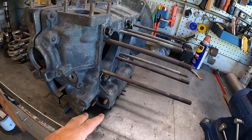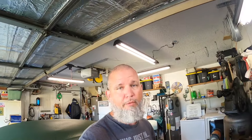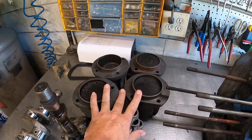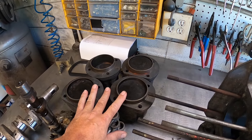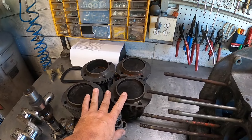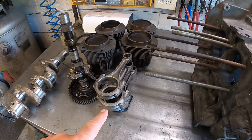What do I do about the dipstick tube? They actually make an adapter that bolts on here and comes up so you can run a regular dipstick — no fancy work needed. It's about twelve dollars, also coming from AA Performance.